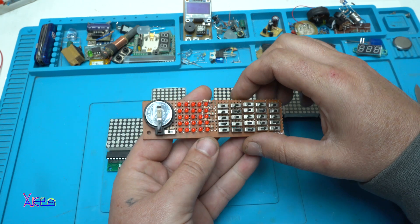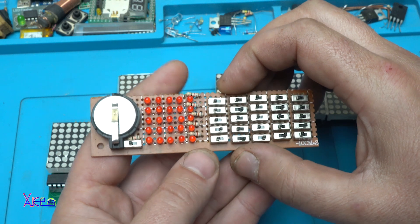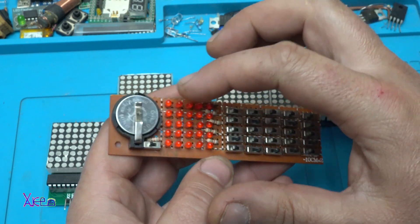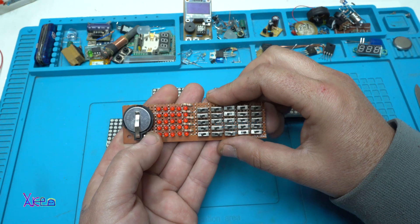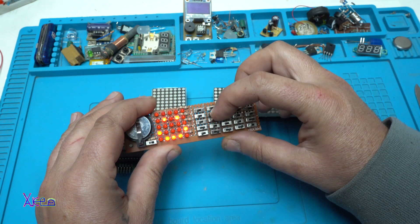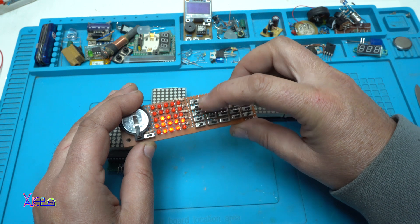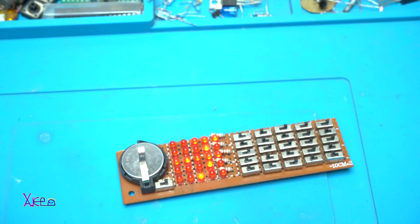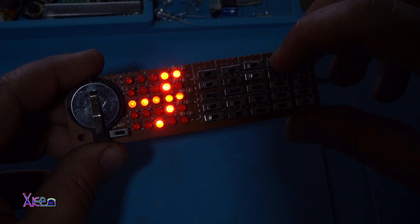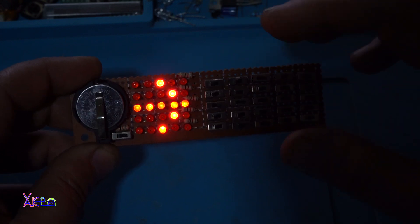To help you understand more simply, here is one of my gadgets — it's a 5x5 matrix, meaning 25 LEDs controlled by 25 switches: a manually controlled 5x5 matrix. Let me turn it on — now we have a smiley face on the matrix, but I can change that by turning off the switches and drawing my own patterns. By manually turning the switches off and on you can control the LED dot matrix. Now I've drawn an arrow.